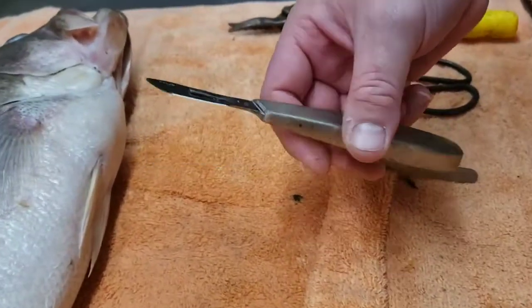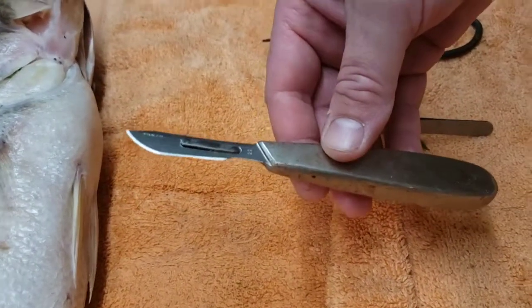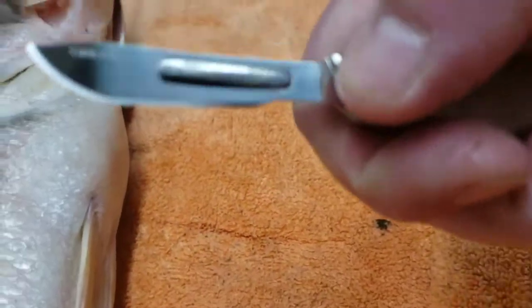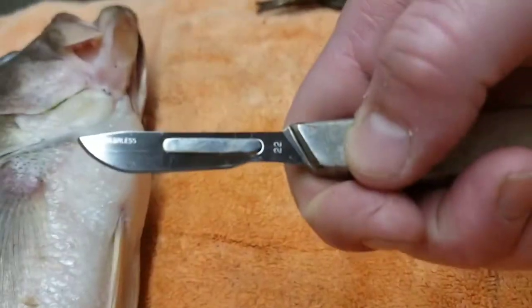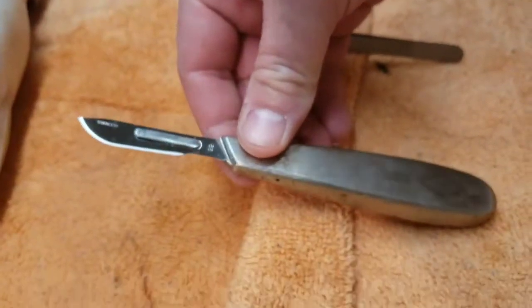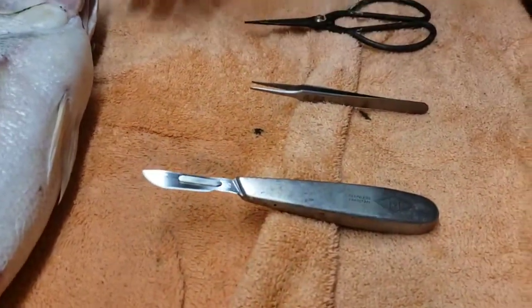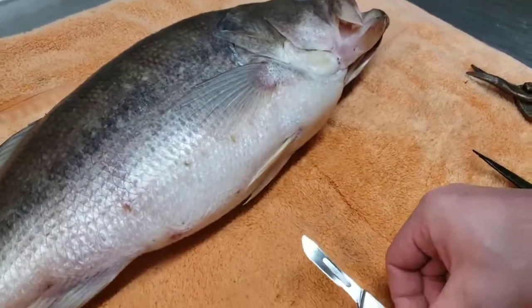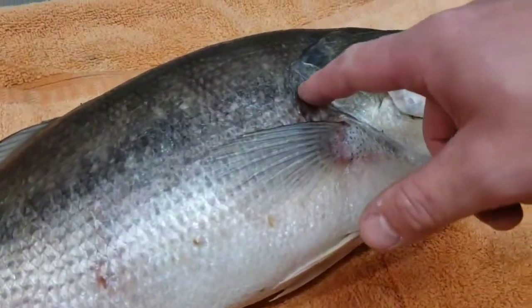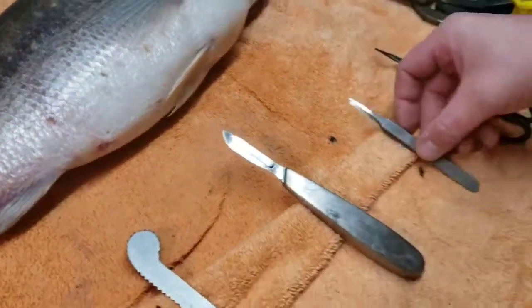The next tool you're going to need is a scalpel - very dangerous, so please be careful. You can easily cut a finger off. The blade on the scalpel is number 22 - you can see it right here. It's a bigger blade and a little bit easier to work with. Some people like smaller blades, but in my experience the number 22 blade is a little bit easier. You're only going to make one cut with this - from the base of the tail all the way up the middle of the back to the gill plate. That's the only part you'll use the scalpel for.